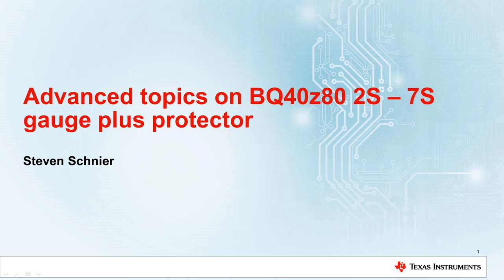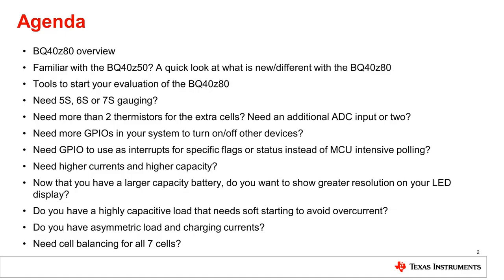Today, I am going to cover several advanced topics concerning the BQ40Z80, which is a 2S to 7S gauge plus protector from TI. I will be going through some of the common challenges for a high cell count battery pack and show you how the BQ40Z80 can help you with these challenges. I'm going to start off with highlighting some of the changes between the BQ40Z50 and the BQ40Z80, since many of you already know that device.